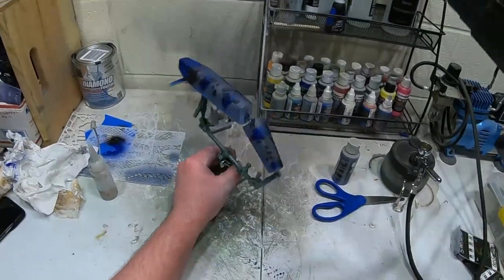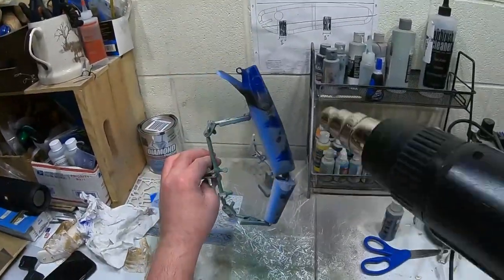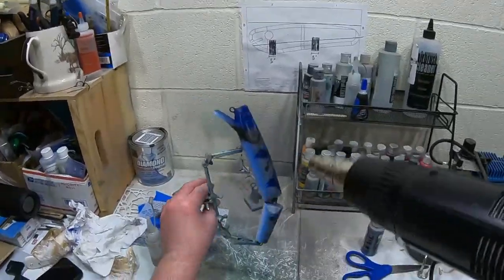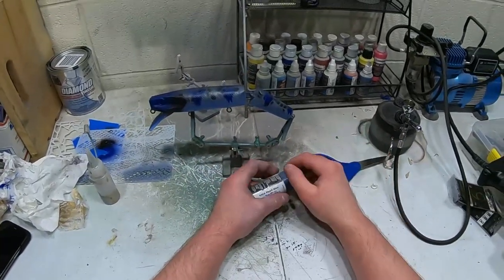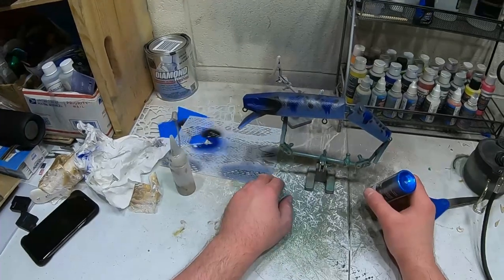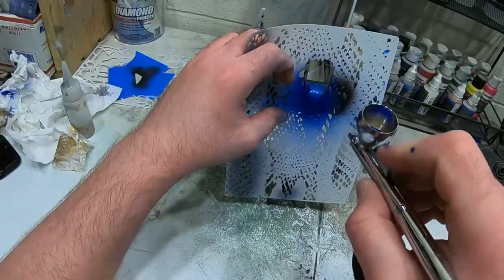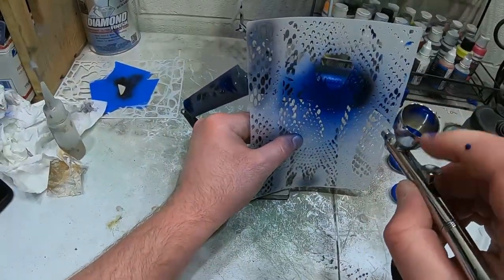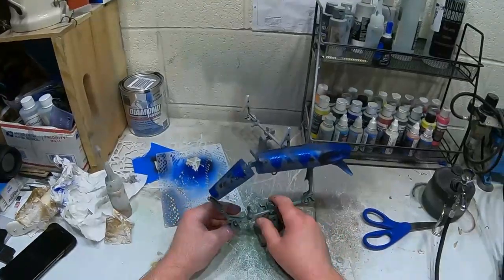Now we're gonna heat set this blue because we're gonna go back over it with the pearl blue. Now we're gonna take the pearl blue, put that into the cartridge, and we're just gonna go back over as close as we can with this stencil again on the same pattern. And I'm gonna do the other side. There's the pearl blue.